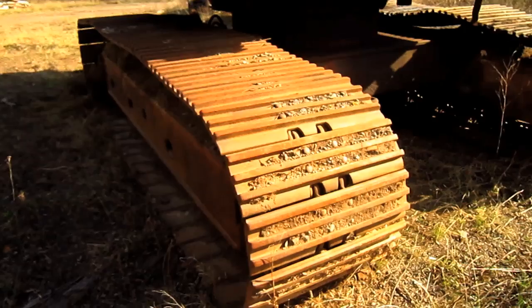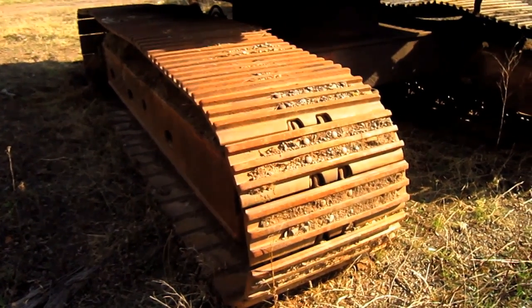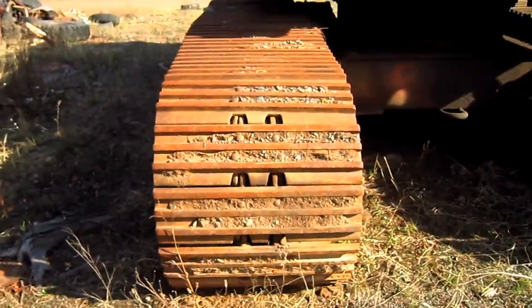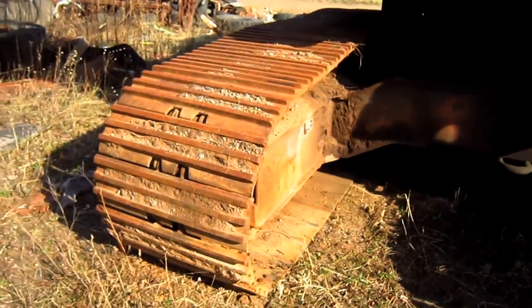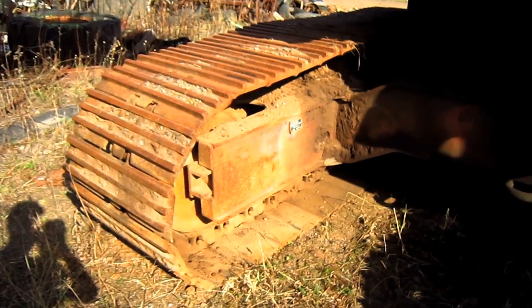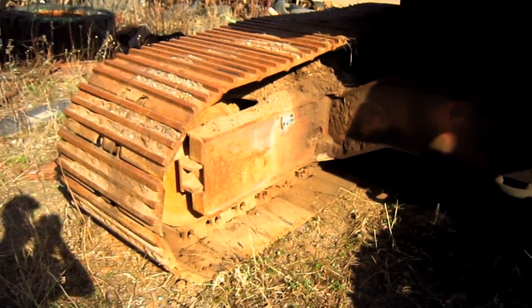34-inch general-purpose crawler shoes were standard for the 220 CK in backhoe configuration. However, Poclain also offered optional narrower 20-inch and 28-inch crawler shoes for this machine, depending on the type of ground conditions it would be working on. The narrower crawler shoes were more commonly installed on the front shovel version of this machine.